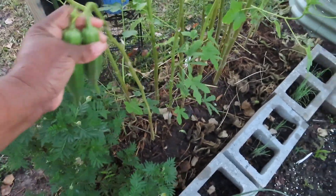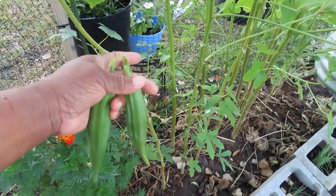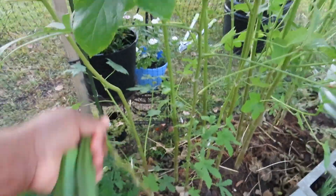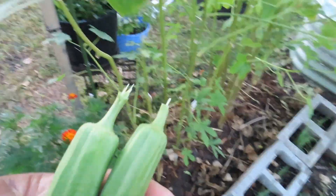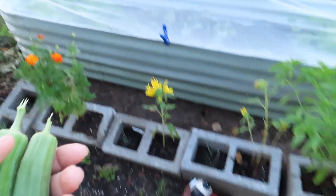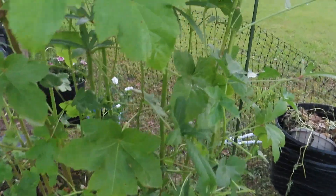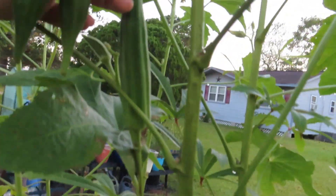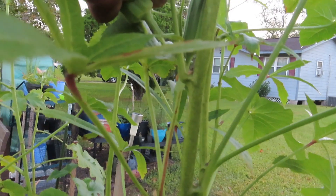These are the ones I'll let go to seed. Some people may keep them on their plant — it just all depends. But I'm going to go ahead and take mine off. There's another huge one — look at this one y'all, look how big this okra is!